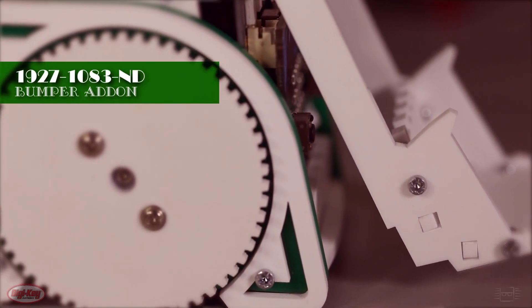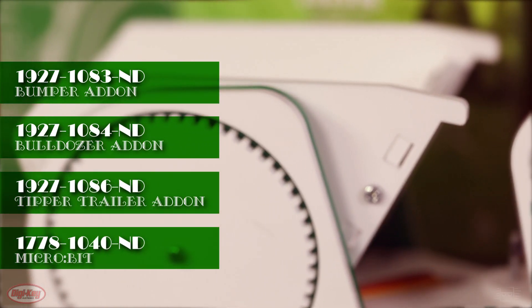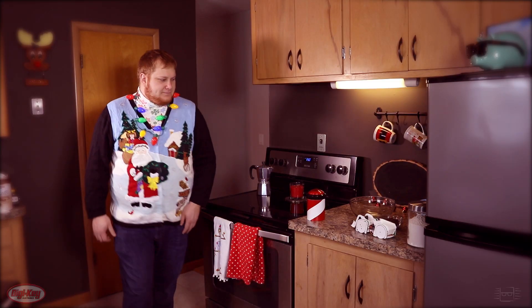Pretty cool, right? This sweet little robot has a couple of add-ons such as a bumper, bulldozer, and tipper trailer attachment for added functionality. But best of all, I could really use it around the house. And just so we're on the same page, getting me a Move Mini would have some added benefits for my preparations for your arrival.